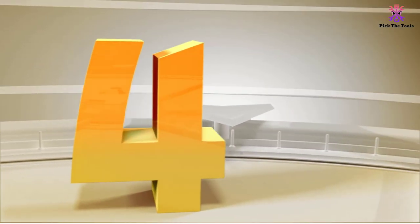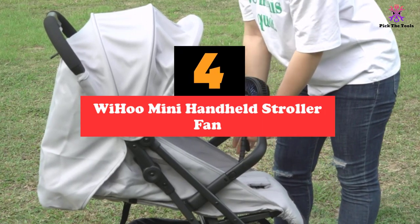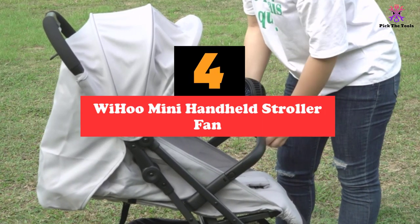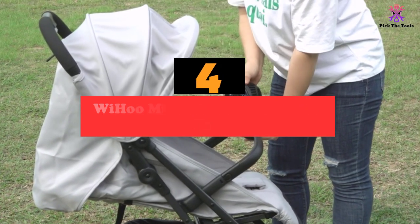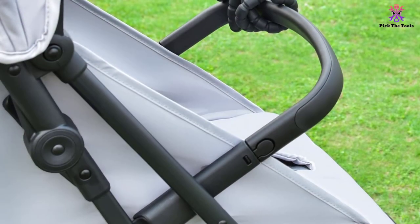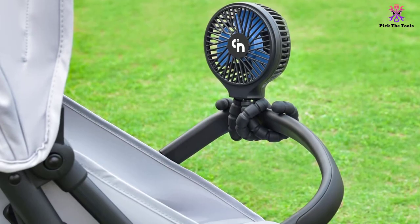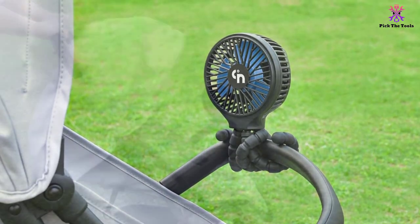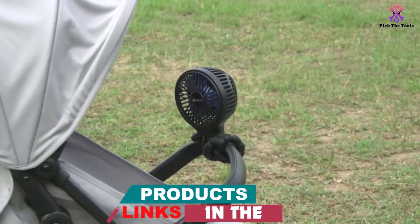Moving on at number 4, we have the Wahoo Mini Handheld Stroller Fan. The Wahoo Mini Handheld Stroller Fan is unique in its design. Compared to other stroller fans listed, you can tell how you mount this device will be different. This is because it features a flexible tripod design. Attaching it to metal bars or having it stand on a flat surface is relatively easy. It can even be ideal for camping and other outdoor activities.